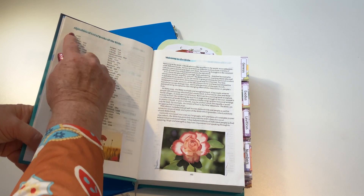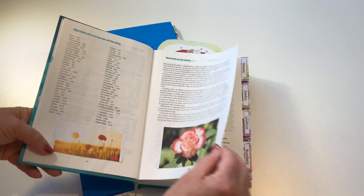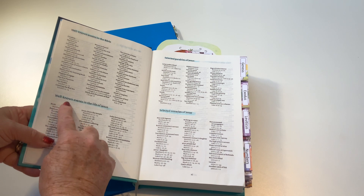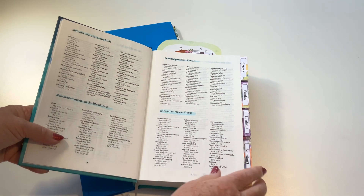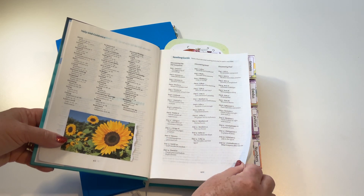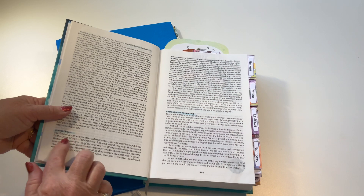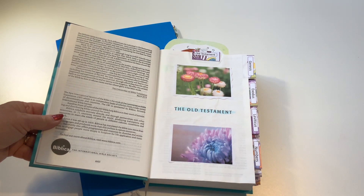So, we've got pictures in there, we've got highlighting, an alphabetical list of the books of the Bible, 'Welcome to the Bible,' Bible at a glance, People of the Bible, well-known events in the Bible, well-known events in the life of Jesus, selected parables of Jesus, selected miracles of Jesus, help and guidance, reading guide, the preface, the translation, textual notes, footnotes, and formatting. And then we come into the Old Testament.